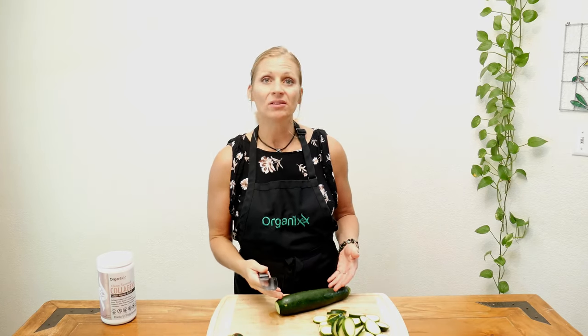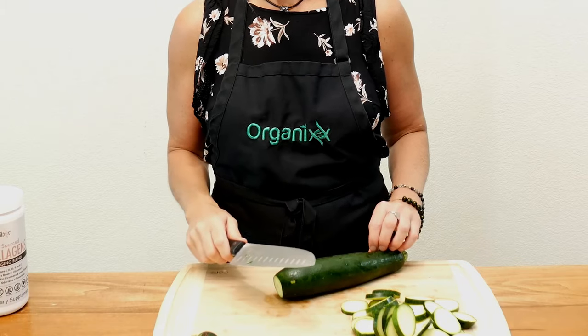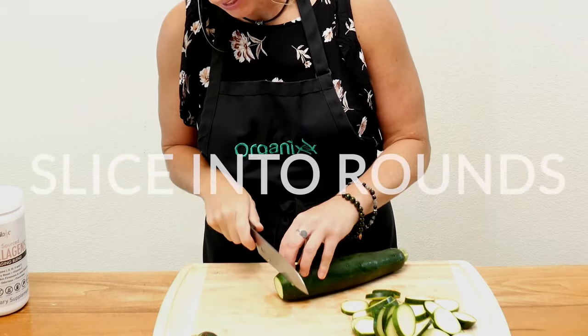Just a reminder that whenever you're leaving the peel on a fruit or a vegetable, you definitely want to look and see if you can get the organic kind. If not, you might want to just remove the peel and bake them up just the same.